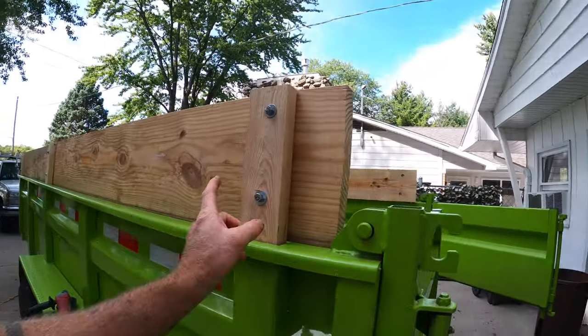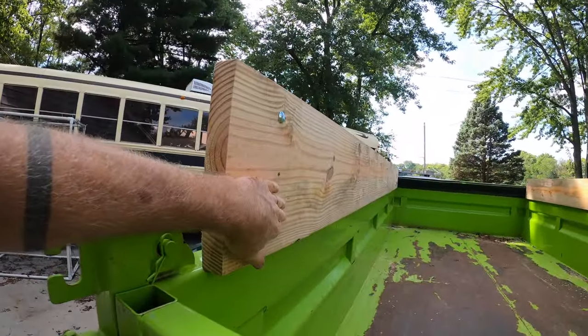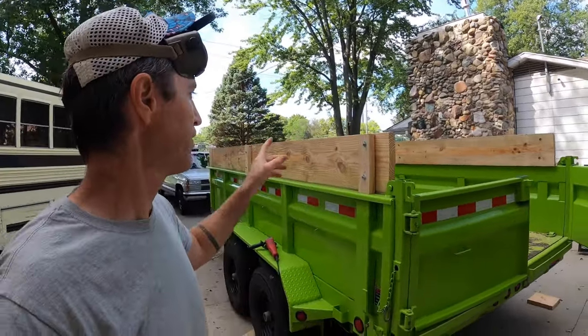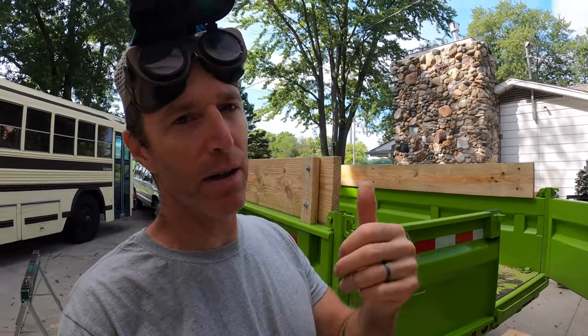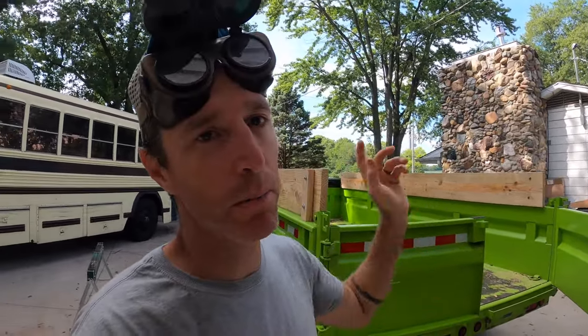These guys are bolted on. I put the nuts on this side, flat on this side, because I figured walking around the trailer I might be able to hit them. I have a feeling it's going to be a pain to throw things into the trailer from the sides with those on, but it increases the overall static volume and they're removable — I can pull them out, flop them in the trailer, or put them over the side.